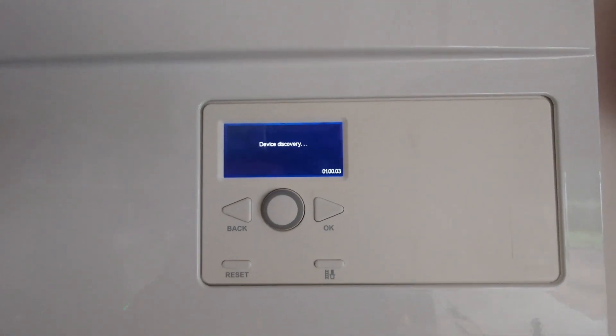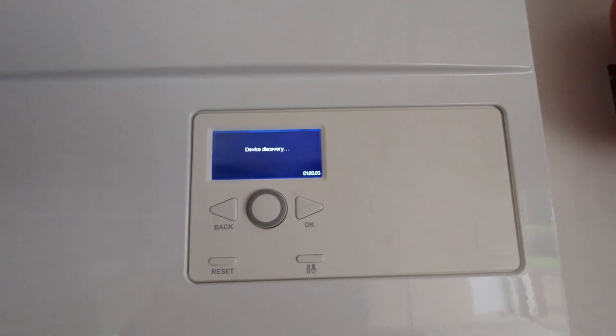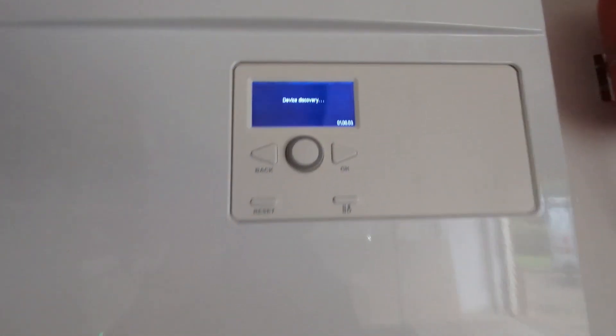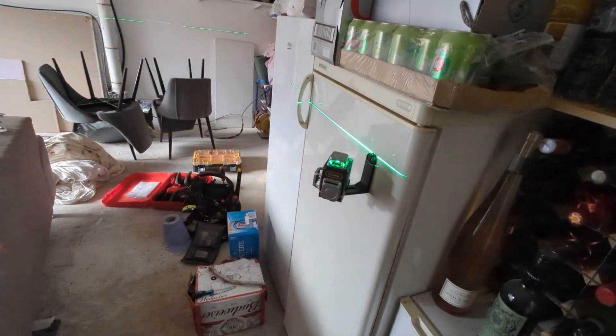The boiler is going to go through its purge process, so I'll let it do that and make sure it fires up okay, then we should be done. While it's doing that I'm just going to have a little tidy up. Really like this little Sigmund laser level — really handy.